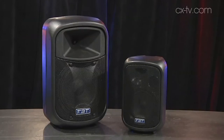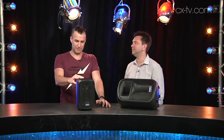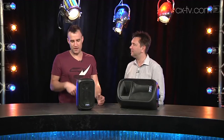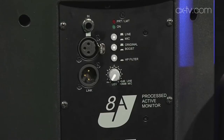A bag of goodness. And we've also got the 8 here as well. Now, these are very much optimized, as the size would suggest, for speech. They've actually got high-pass filters engageable by pressing a switch on the back. We've got XLR slash TRS combo jack input. We've got a mic line sensitivity switch. This one adds another button on the back — I can't remember what it is. The boost or original.